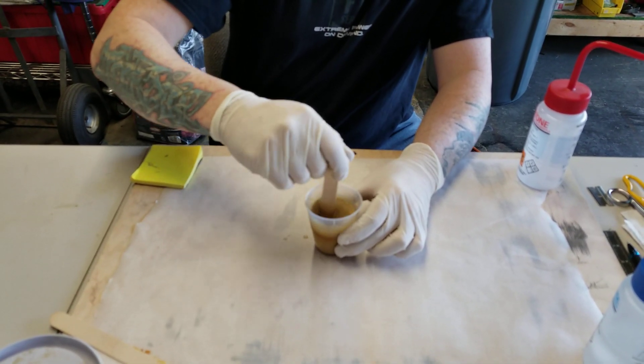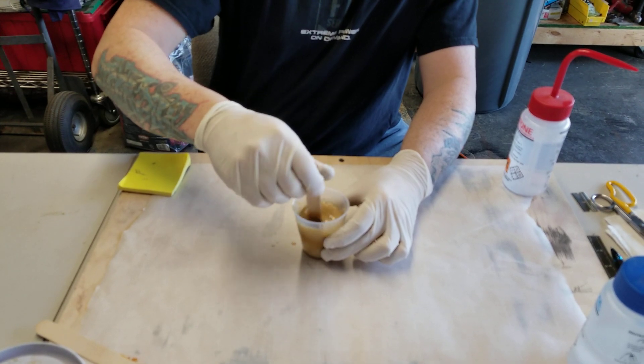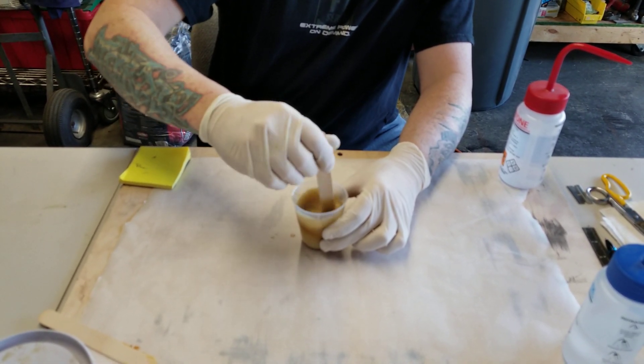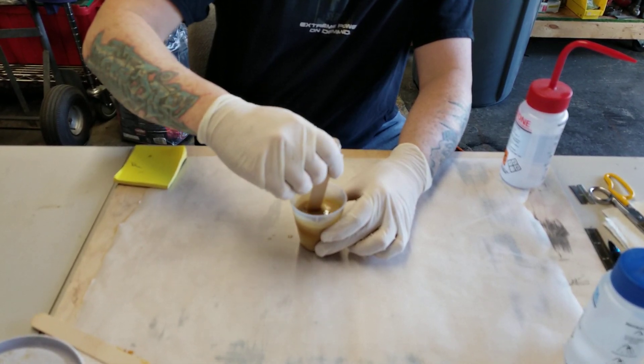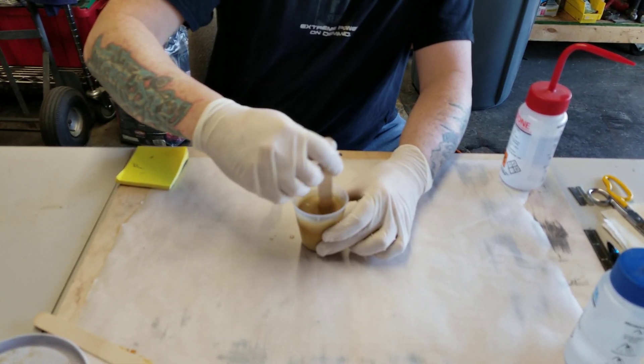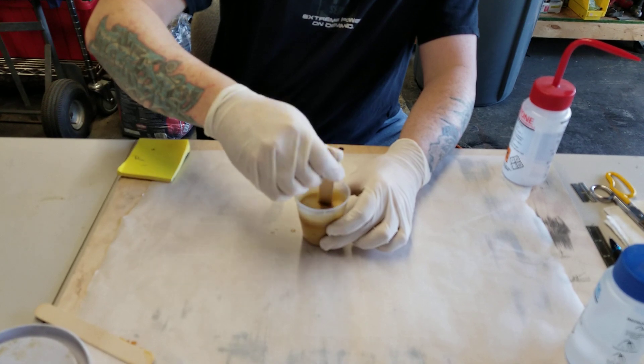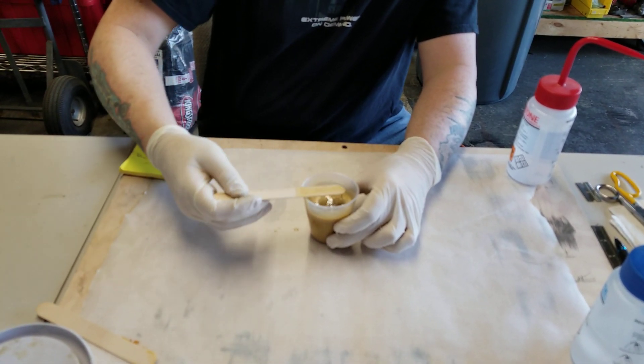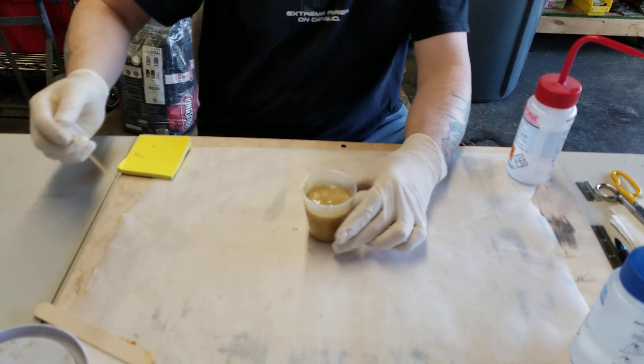I don't know how hot is it out here — 70, around there? You definitely want to mix this pretty good or we'll have sticky spots. All right, so we'll just let this kind of go and watch it curl.